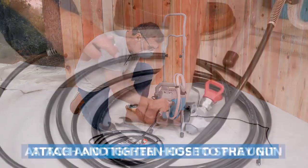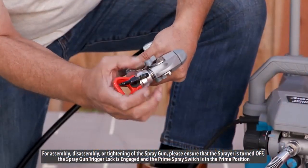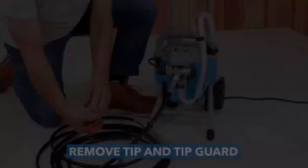Paint sprayers are also great for outdoor surfaces like fences, decks, or home exteriors, and for craft projects like refinishing a picture frame or piece of furniture.